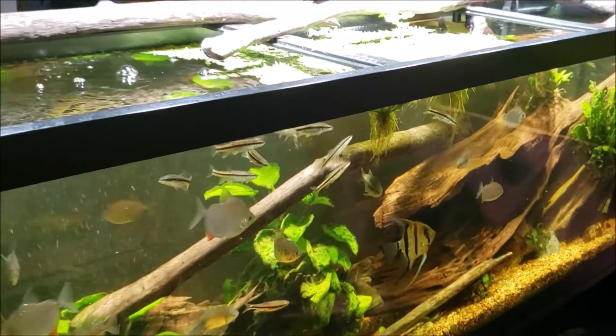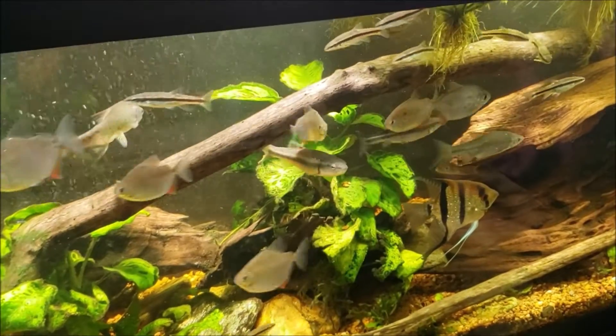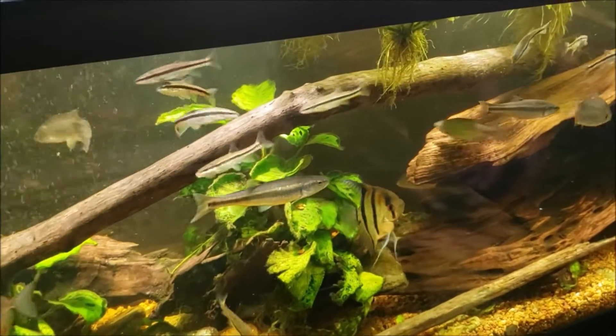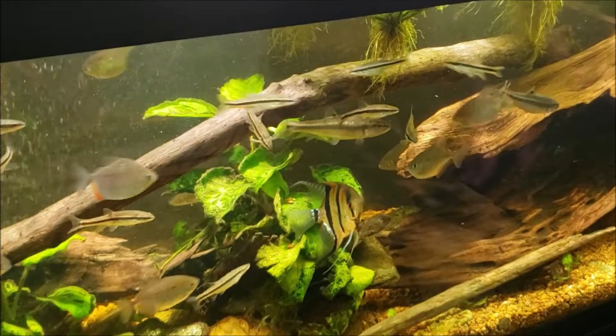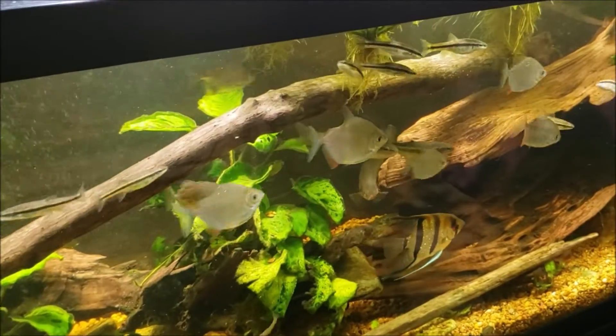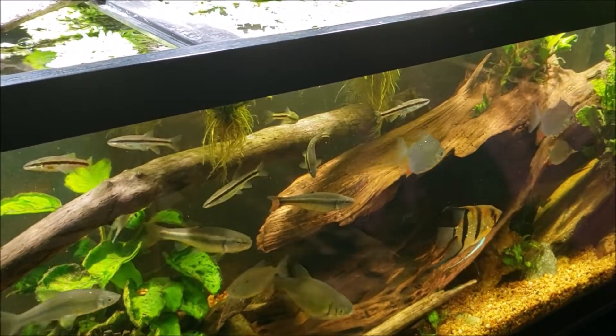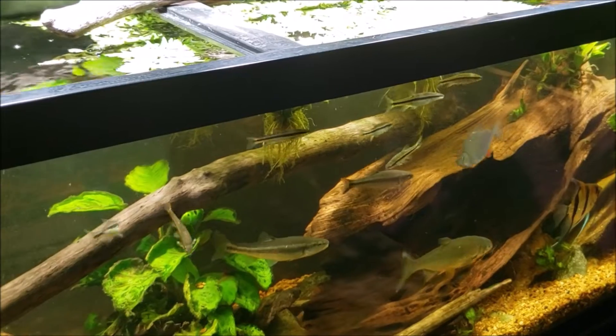There you go everybody — I'll leave you with a final look at my 125-gallon new world tank. That was meant to be a simple quick video about simple solutions to simple problems, so thanks for watching. That was my purple spotted gudgeon tank, and this here is my 125-gallon new world tank. Thanks again — I'll see you real soon on the next one.